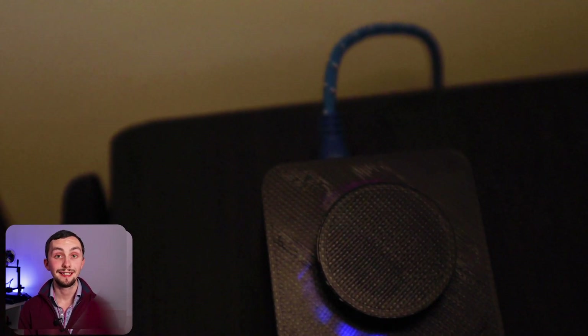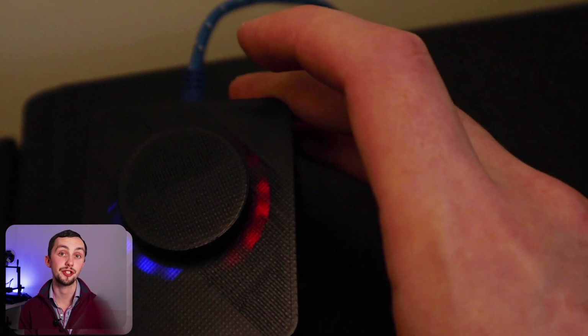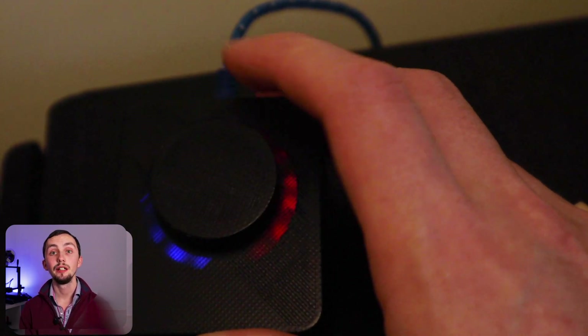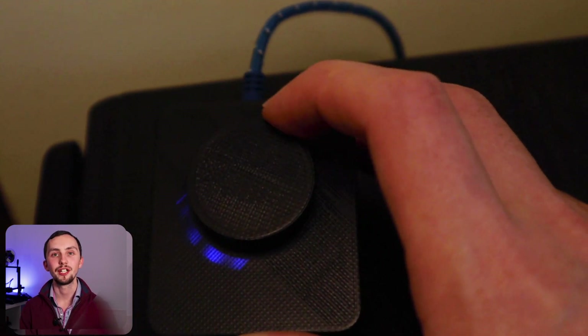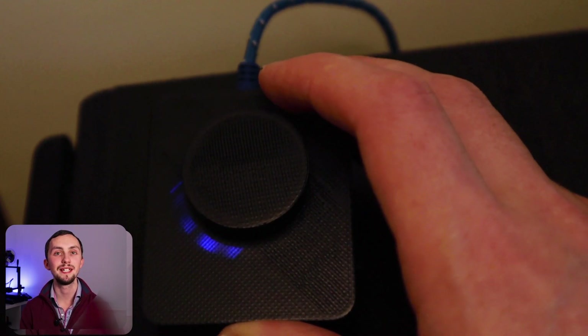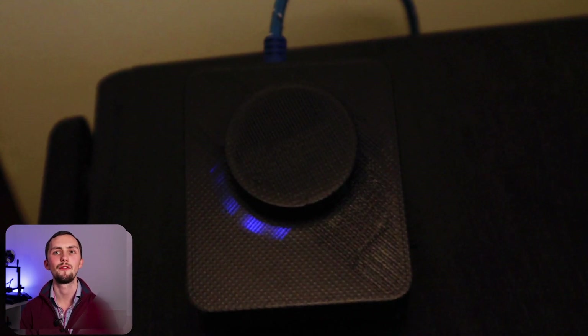The last device I currently have set up is the Pithy Pixel, sitting on a speaker in my sitting room by the sofa. I have this controlling my heating, so if it gets a bit hot in the evening I can just dial it down. It would be really nice to use this to control the volume of my speakers and TV, but unfortunately my amp doesn't allow volume over IP, so there's no way of reporting that state. I might look into using IR to control it, though.